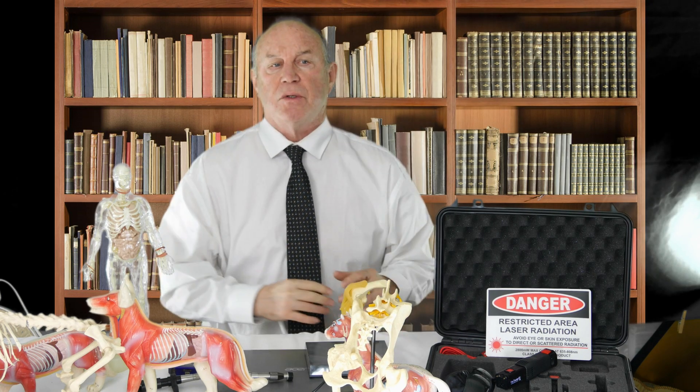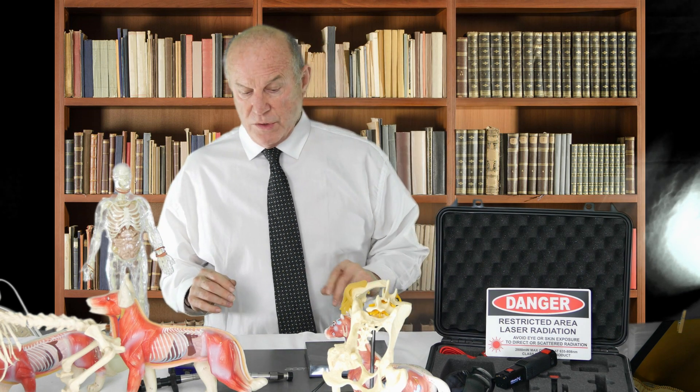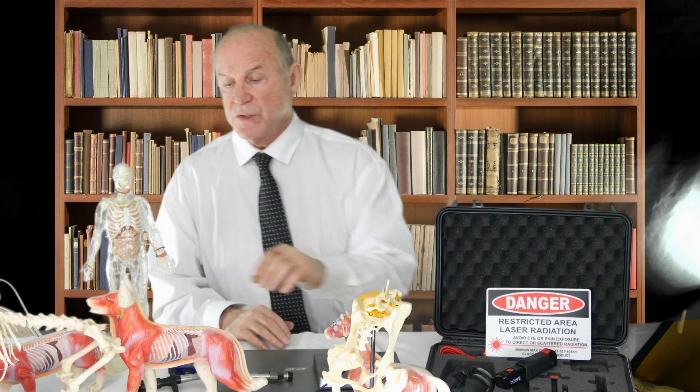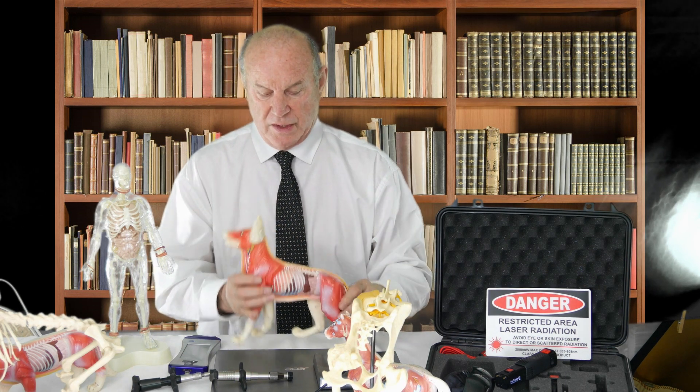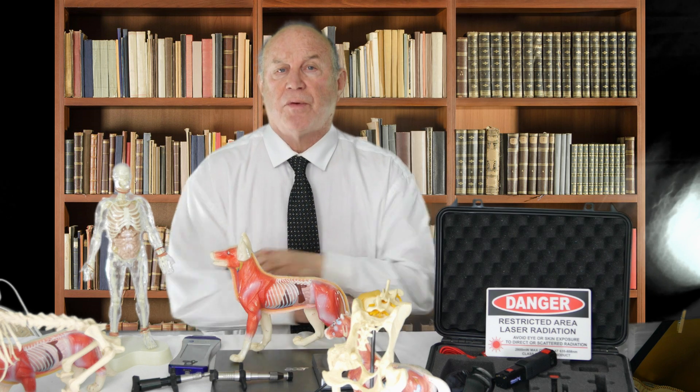Hello, I'm Dr. William Inman. This is a short video on anterior cruciate ligament rupture repair — non-surgical — the etiology, what causes it, and why we treat it with what we treat it. Just a little background on myself: I graduated veterinary school after nine years of college and was a teaching veterinary surgeon.